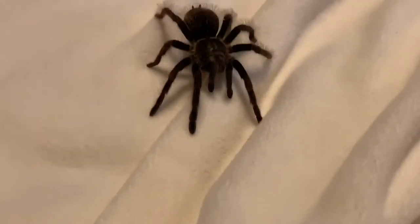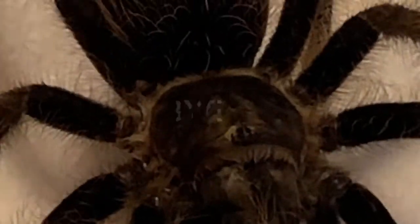And yeah, this was our video on how to handle a tarantula. Hope you guys did enjoy, and we will see you guys later. Say bye, Curly! Bye.